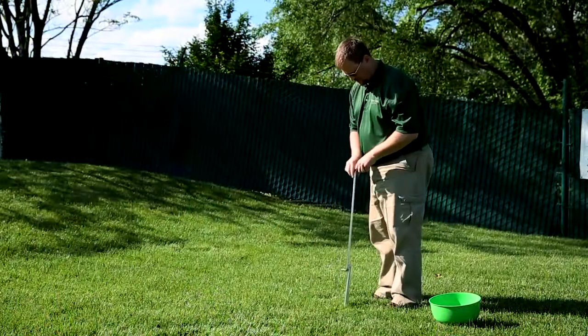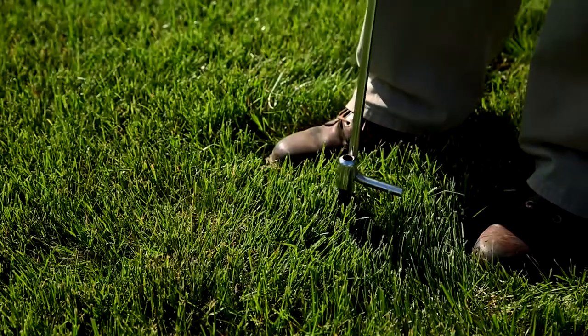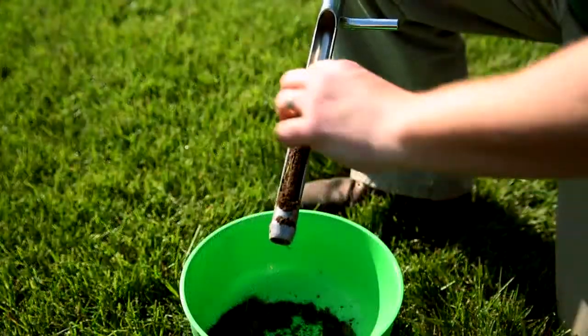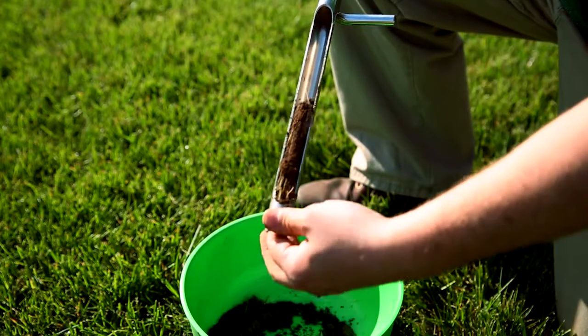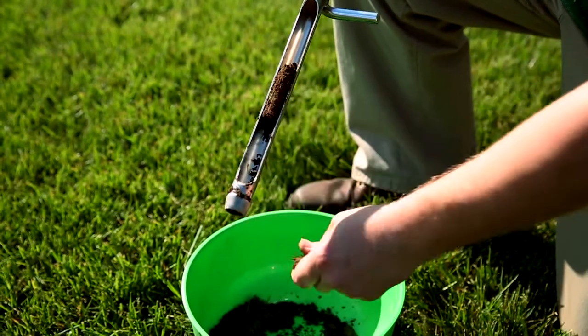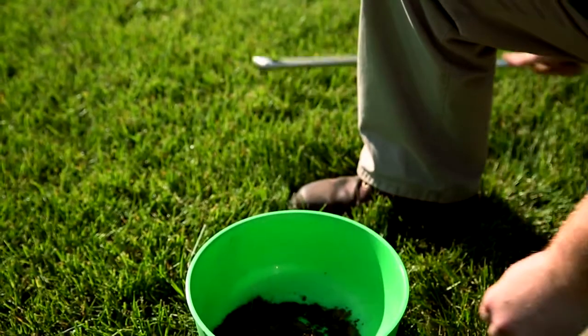The other tool is a soil probe. After he twists it, it's going to bring up a nice column or plug, pulling off any of the vegetation. He now has a clean soil sample, and again he'll mix it from the several areas all around your yard.